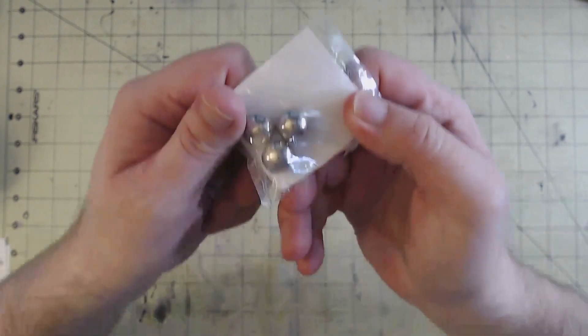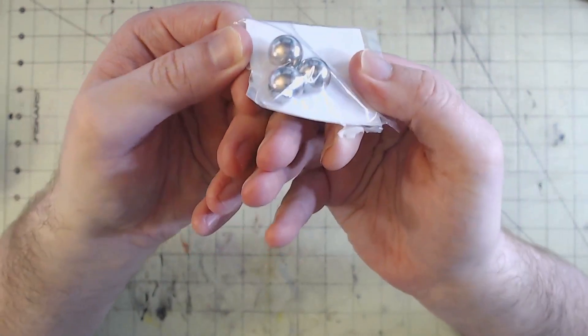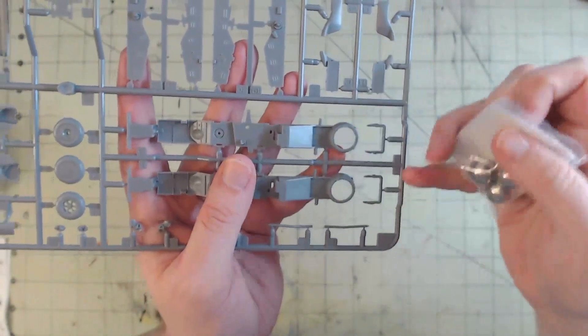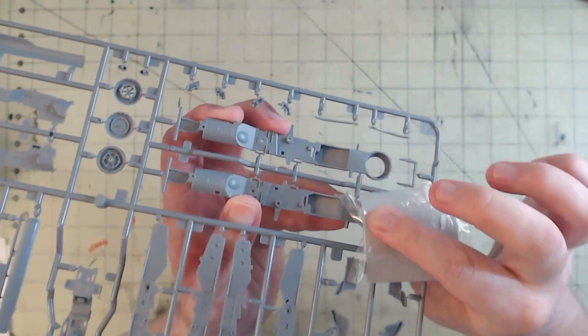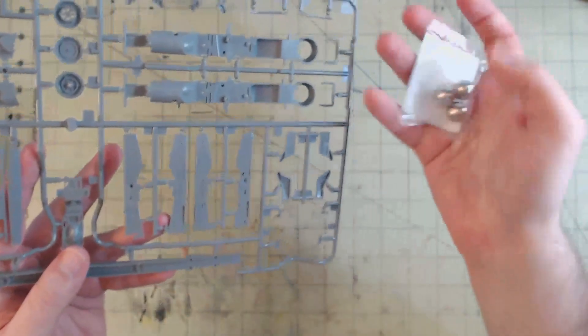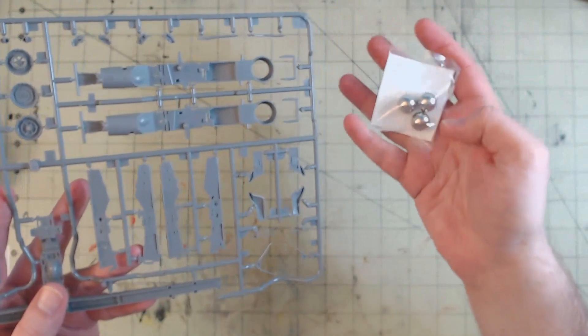As I said before, they give us some weights to put into the plane. These are going to go inside each boom, and each one gets one of these metal weights. I don't know where the third one goes in the nose, but there are three of them so I'm assuming one also goes in the nose. It's nice that they included that — companies do not always include weights, but it's always nice to see when they do.